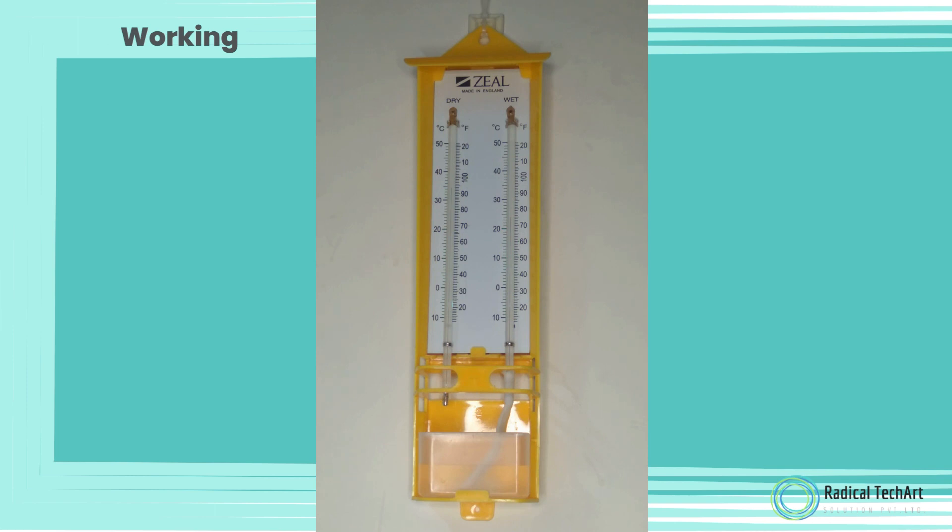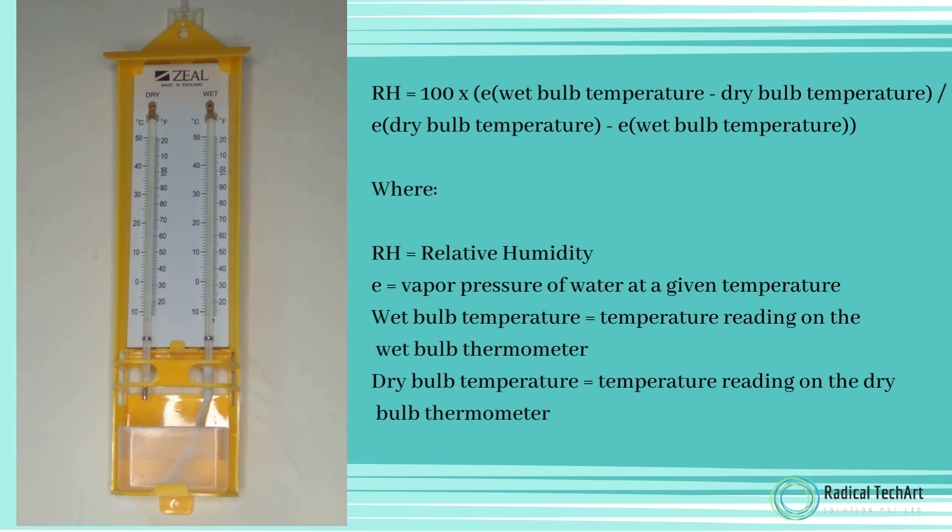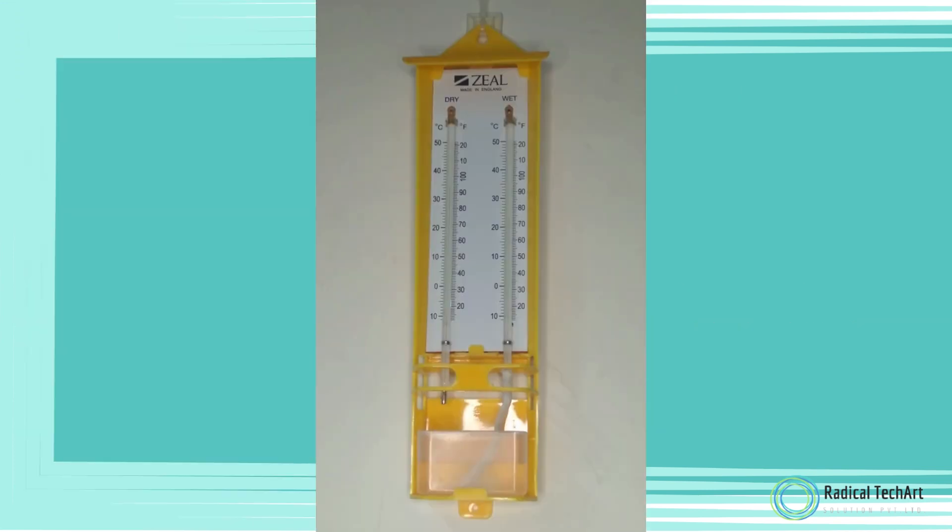Alternatively, you can calculate the relative humidity manually using the following formula: RH = 100 × E(wet bulb temperature) / E(dry bulb temperature) − E(wet bulb temperature), where the variables are defined as follows.